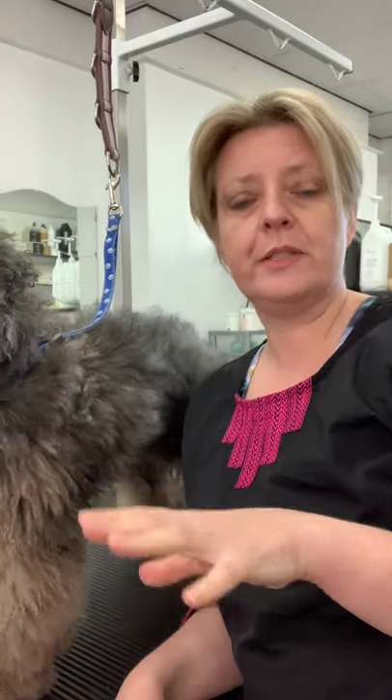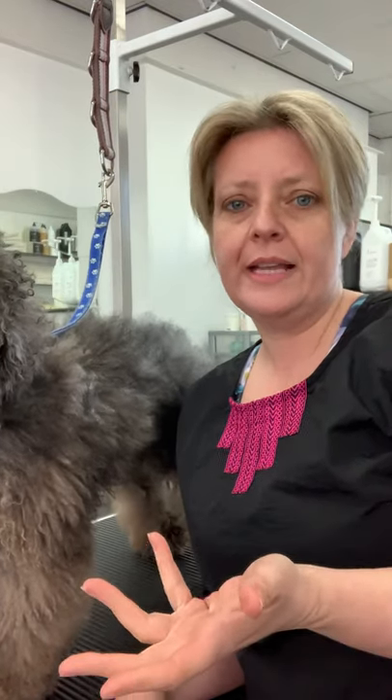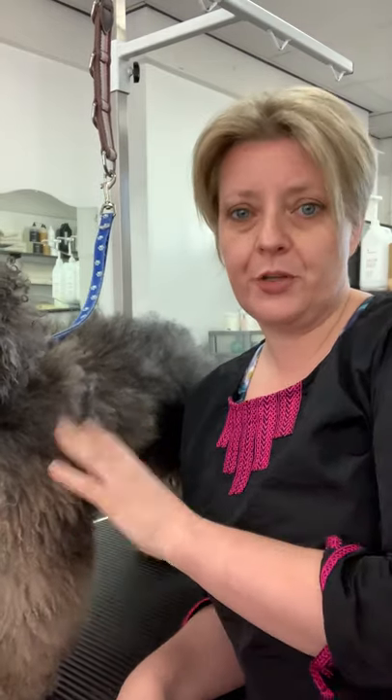Hello. I thought I would do a video on how to maintain your dog's coat at home. I've got a series of videos — this one's going to be about brushing out your dog. I'll also be covering things like trimming around your dog's eyes and perhaps trimming the nails as well, but this one specifically is about brushing out the coat.